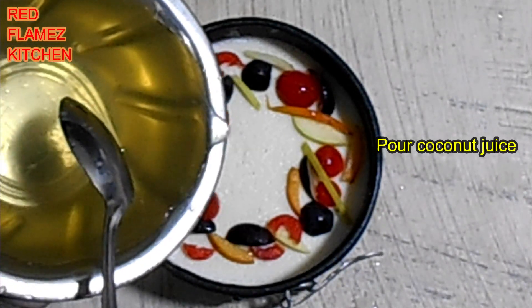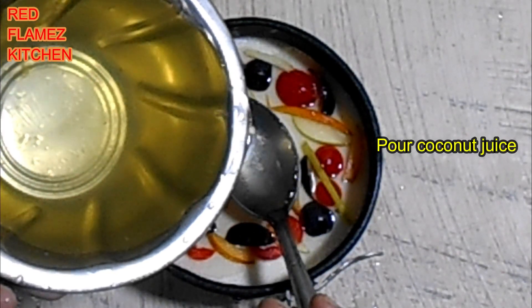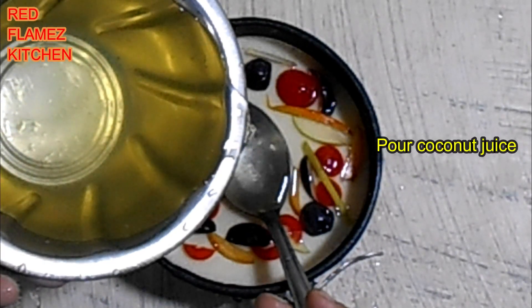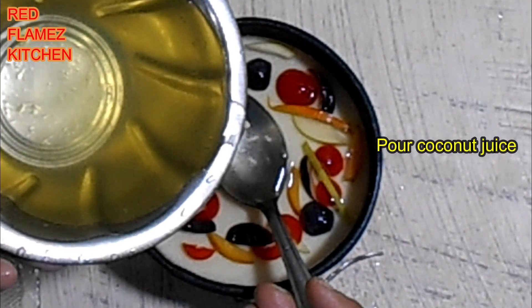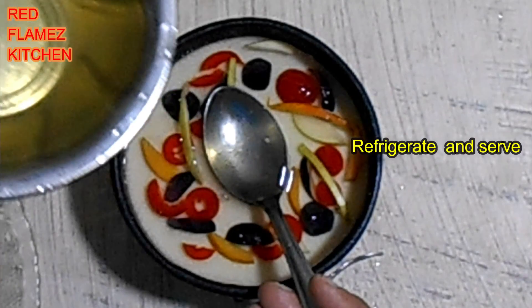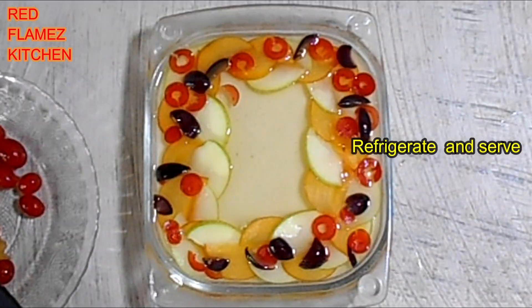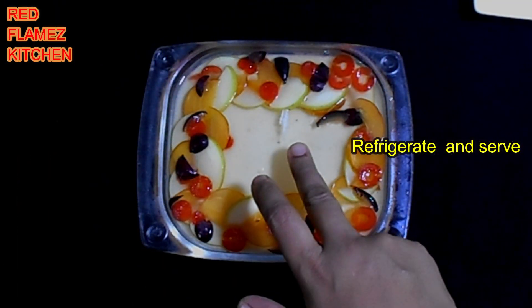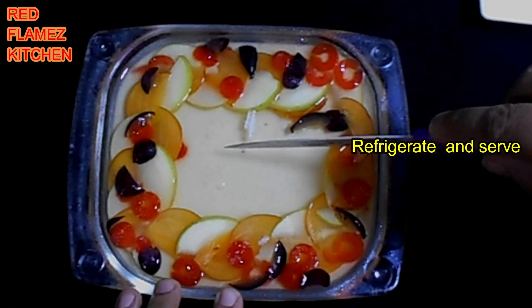Mix the gelatin and add it. Refrigerate. Now our pudding is ready.